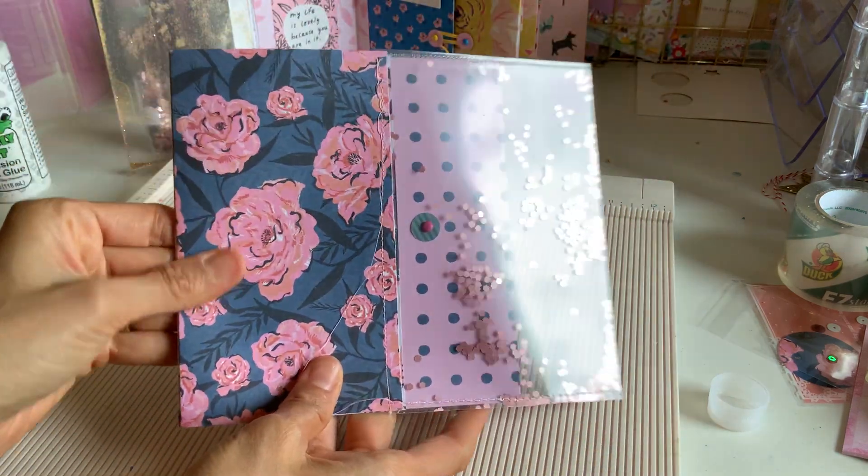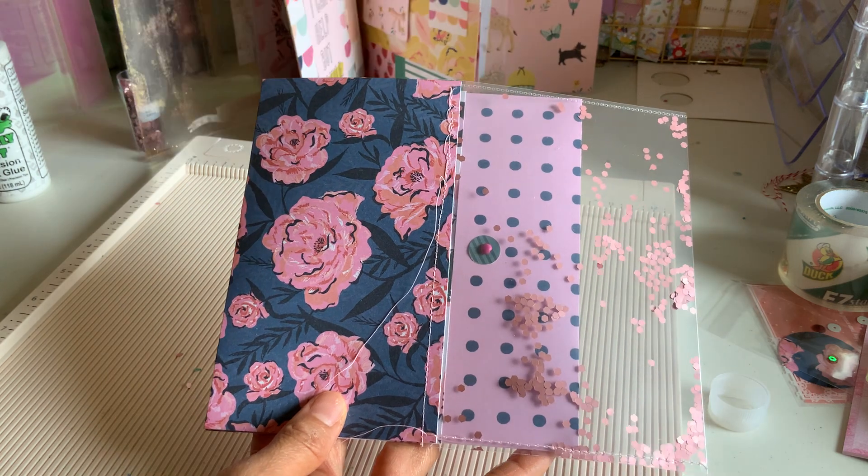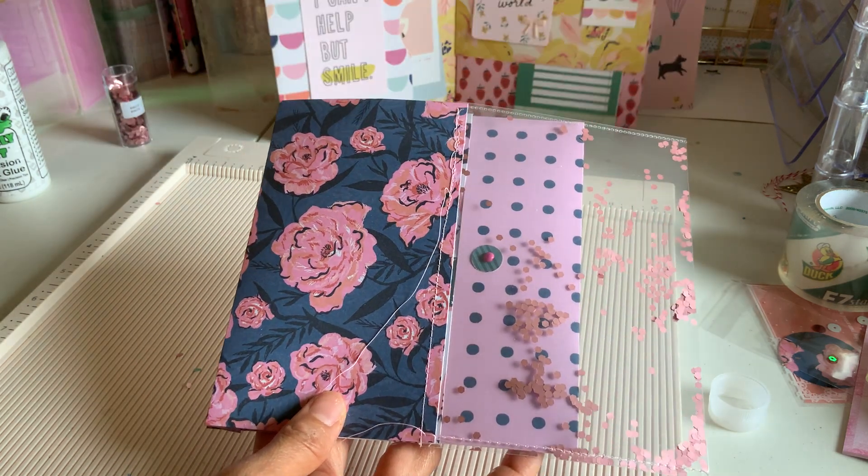You can already see that first page coming along. That's probably the most complex part. So next.